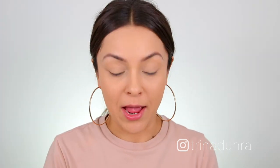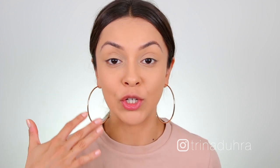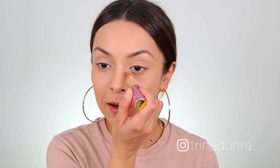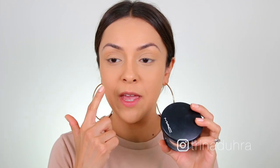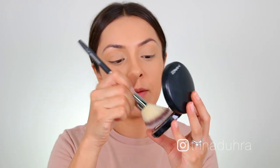One thing I wanted to point out is that I did have to work pretty quickly, because it starts to dry down fast — so you've got to move fast with this. I'm just going to apply some under-eye concealer. To set the under-eyes, I'm going to use a very light dusting of the MAC Mineralize Skin Finish Powder in Medium Plus.